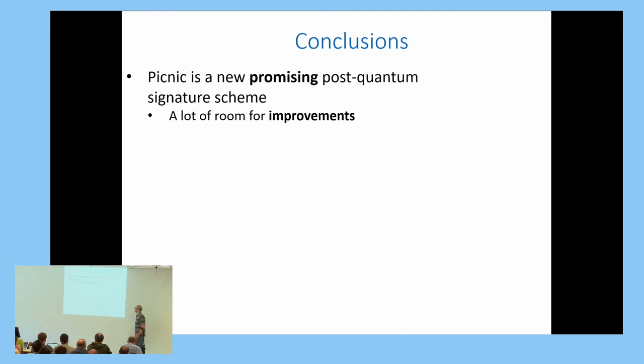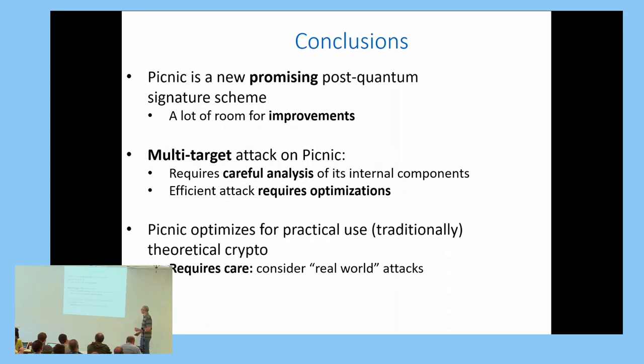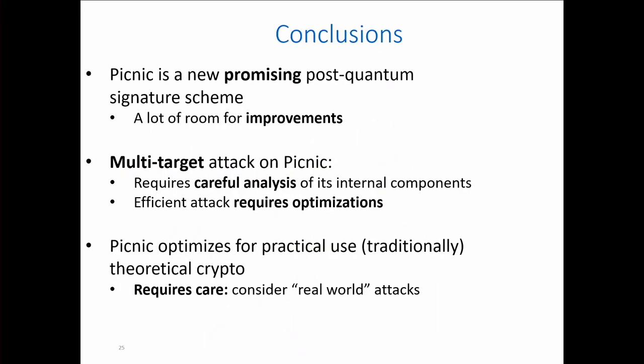To conclude: PICNIC is a new and promising post-quantum signature scheme with a lot of room for improvements. We devised a multi-target attack on PICNIC that requires careful analysis of its internal components, and an efficient attack requires optimization. The high-level lesson is that PICNIC optimizes for practical use what is traditionally considered theoretical cryptography, but these optimizations must be handled carefully to avoid real-world attacks.